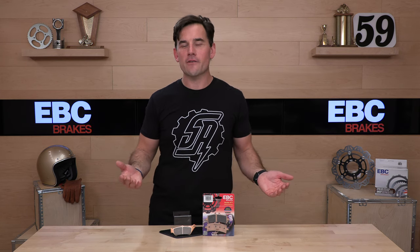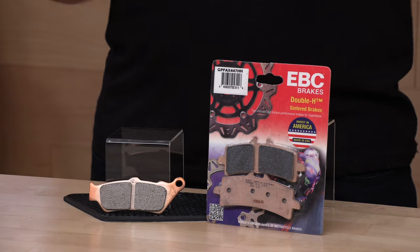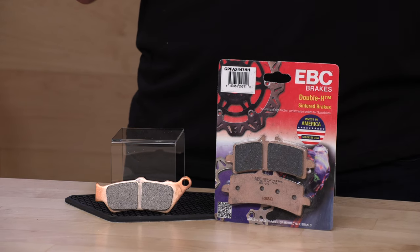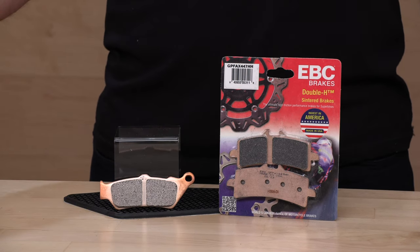Sure, you can get that cheap stuff on eBay from China for $15, but when it comes to braking, let's not buy our pads based on the lowest price — especially when we're talking about racing pads. If you're watching this video, you're not after the cheap stuff; you're after the good stuff, the GPFAX. This is EBC's full race compound, not suitable for street use.